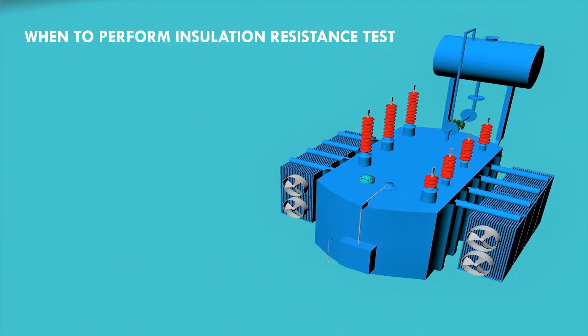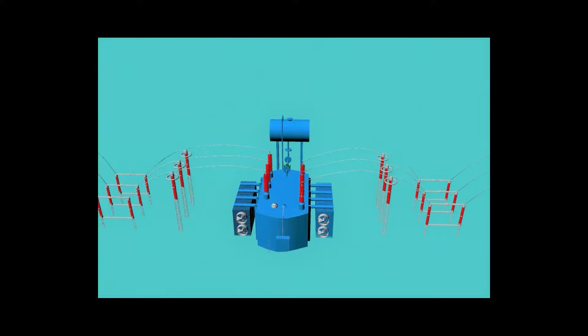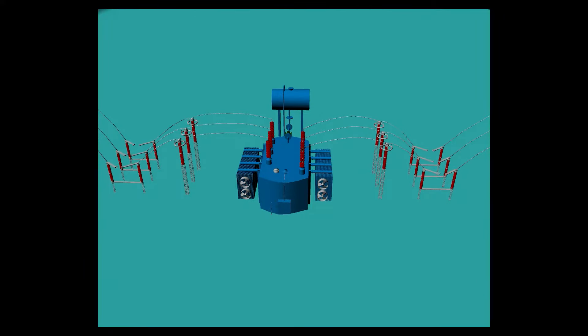The insulation resistance test is performed on a transformer when the transformer is newly installed or when the transformer is under fault. Now we will explain the procedure of the insulation resistance test of a transformer.